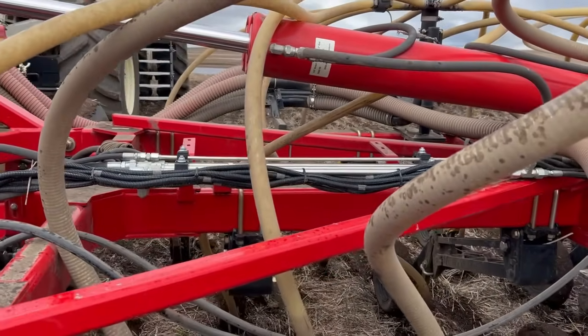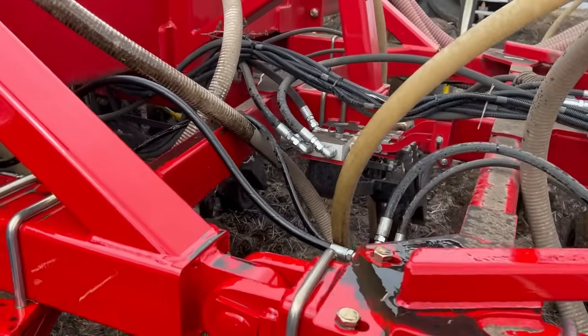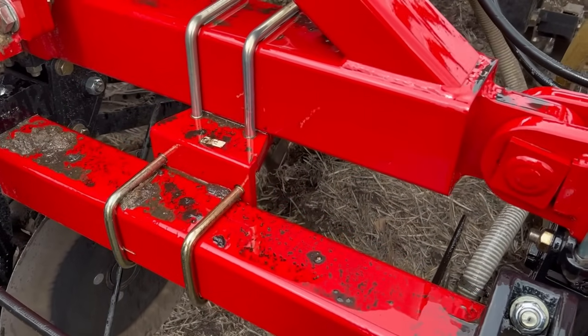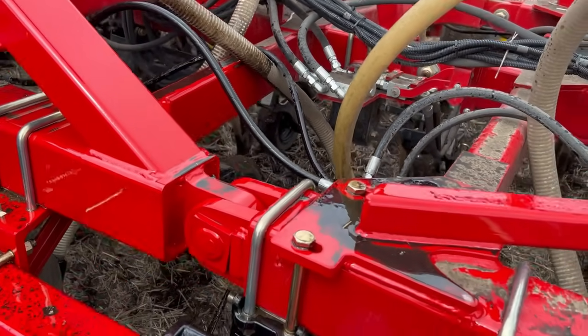We try to find as many as we can in the off season — tape them up or change them. Obviously we missed one, and then this happens. But we got a spare. It's not a major fix, you just lose a lot of oil.